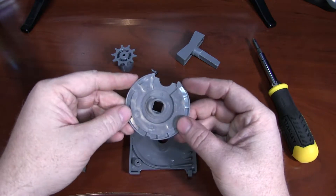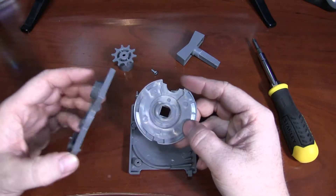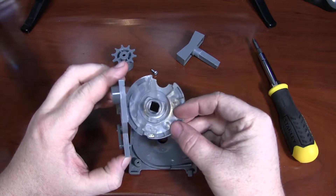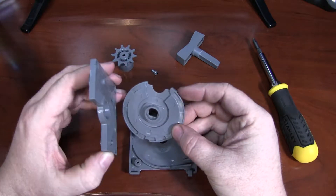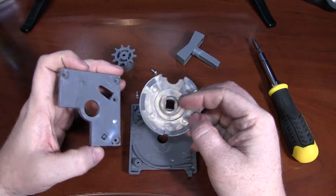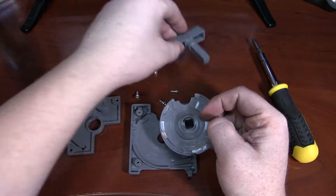Here's the actual rotation disk. That's what the anti-reversal nub falls into, so you can't spin this backwards and you can't play the game of getting extra candy per vend. You'll see the coin slot there, and it's also indexed in the center for the knob.